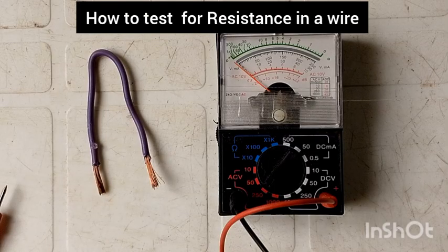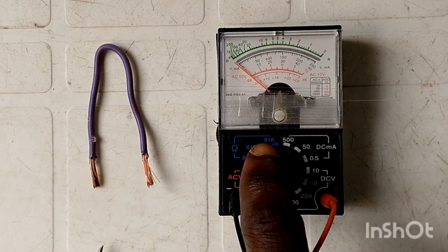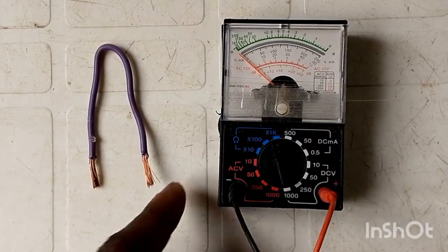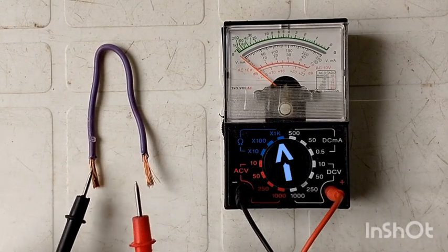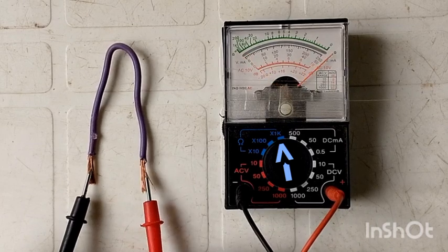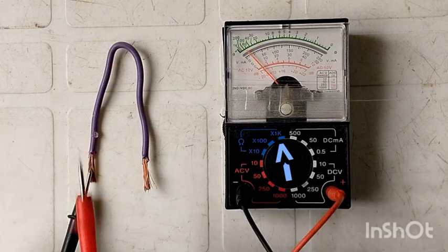Now, for us to read the resistance in this wire, we are going to turn this knob all the way to the resistance section, which is 1K. We will turn the knob all the way to that side. To read the resistance of this wire, we are going to take the two leads, connect one at one end and the other at the other end. You can see the multimeter reads all the way — it is measuring the resistance to check if the circuit is completely closed on this wire.